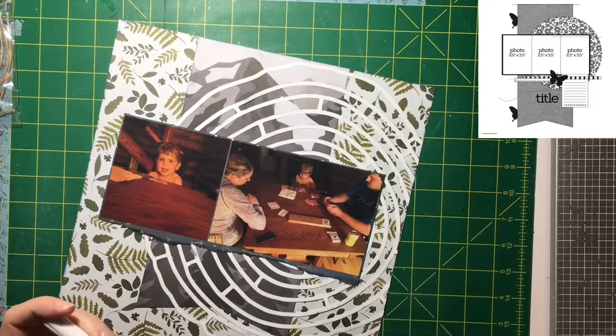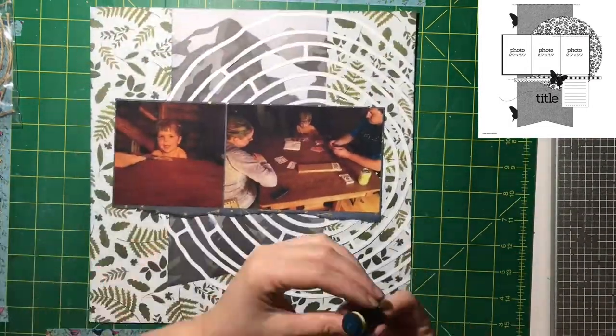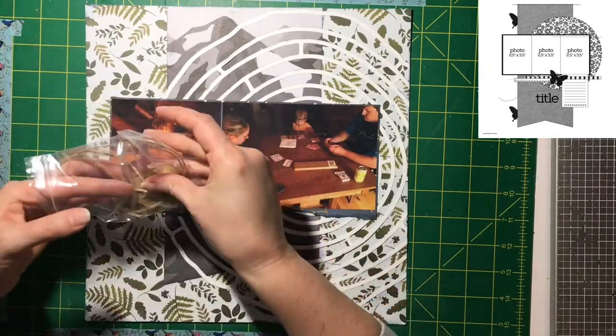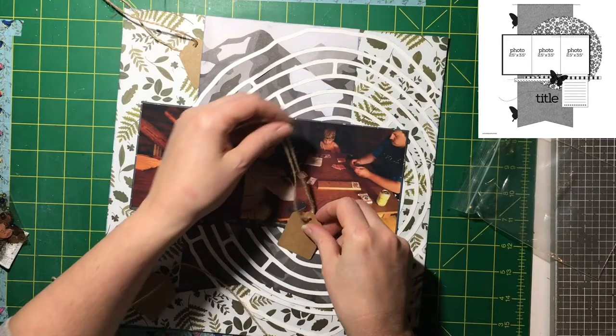I just glued it all down. I opted for going askew and I really like that — it makes my circle element kind of expand the page a little more compared to the sketch, but it's there. All the pieces are there.